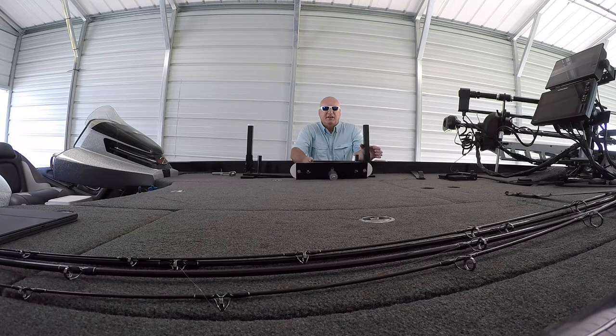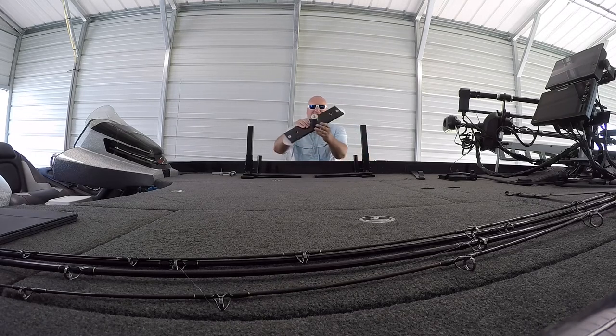My boat is a 2017 Ranger Z520, so it's got a pretty wide deck on it, so I'm gonna have mine opened up pretty good. I like to have room to go in between, plus room to be able to swing around to go back to the back of the boat. When you get it, you're gonna get three pieces.